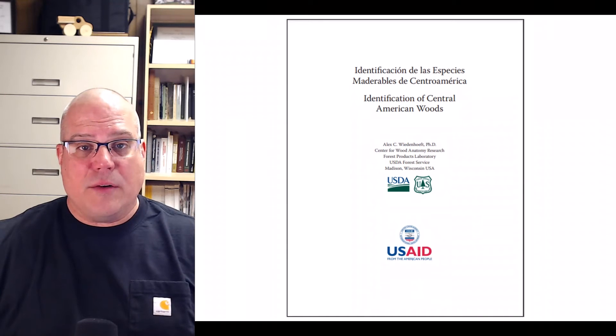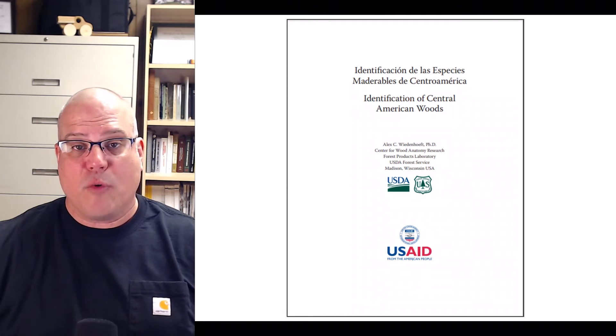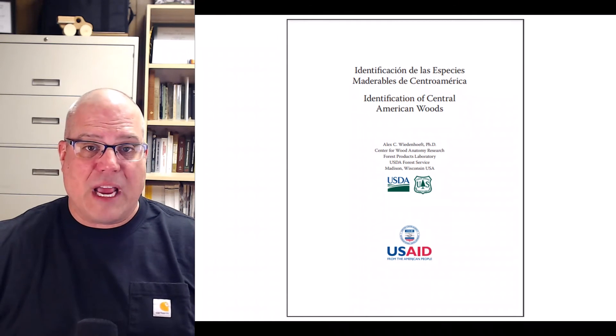The cutting technique I use comes from a publication written by Dr. Alex Wiedenoft from the Center for Wood Anatomy Research at the USDA Forest Service Forest Products Laboratory in Madison, Wisconsin. If you search the author's name and the title 'Identification of Central American Woods,' you can find a copy online. The details of the technique can be found in Chapter 4.